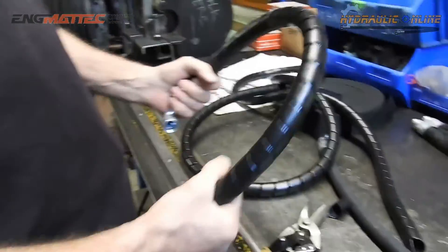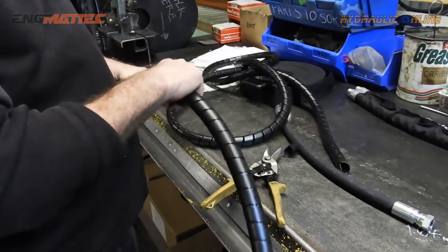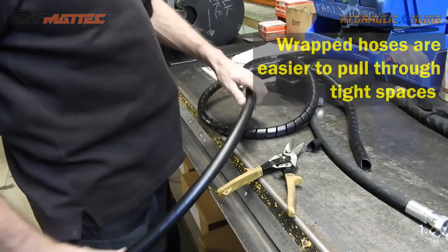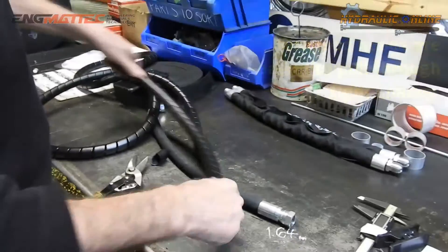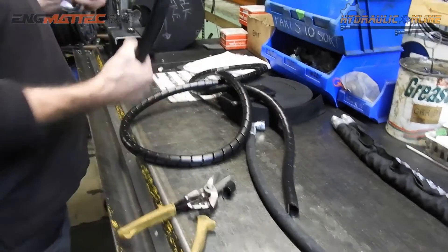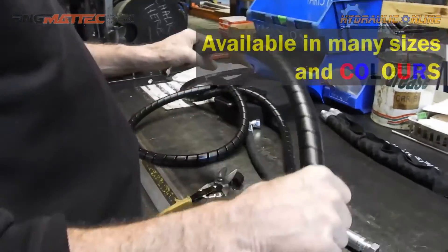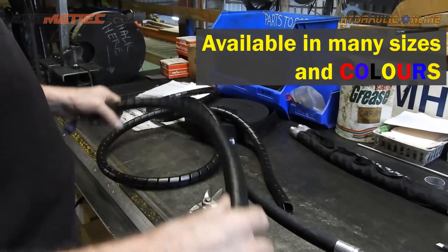The beauty of this product is it provides additional protection to the hose, but it also makes it extremely slippery. Rubbing on other hoses — especially other hoses wrapped in this product — there's a lot less friction and a lot less wear. It's available in many sizes depending on the hose outside diameter.